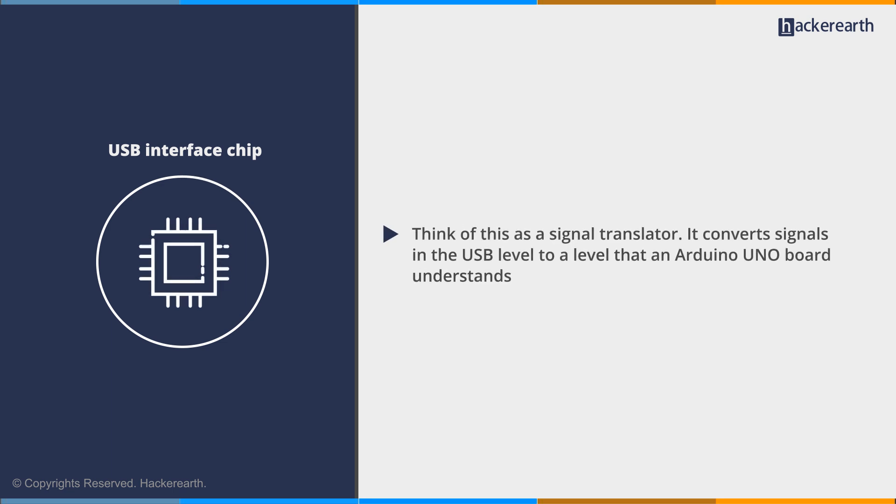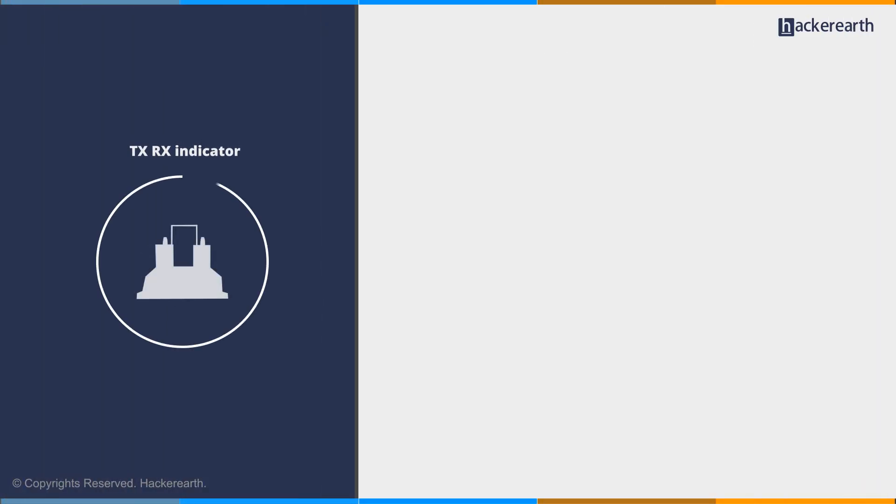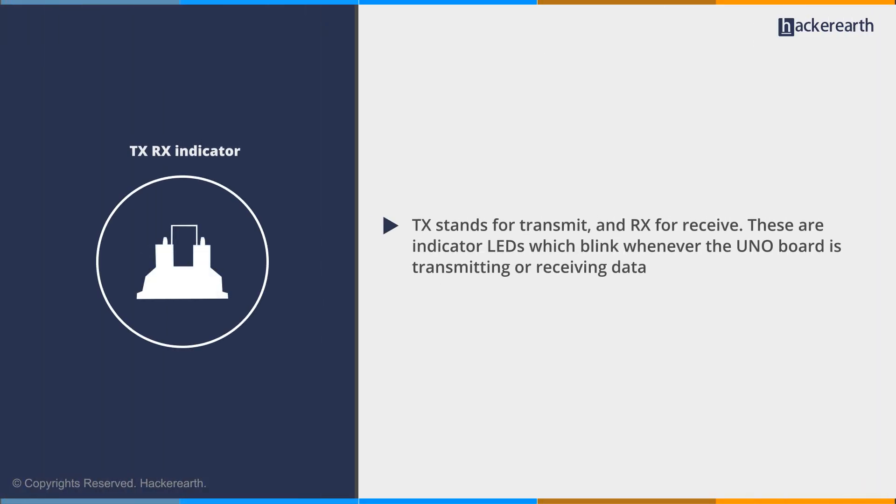Now we'll look at the USB interface chip. Think of this as a signal translator — it converts signals at the USB level to a level that the Arduino UNO board understands. The last component is the TXRX indicator. TX stands for transmit and RX for receive. These are indicator LEDs which blink when the UNO board is transmitting or receiving data.